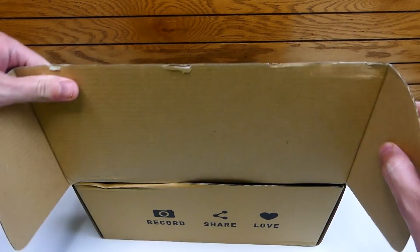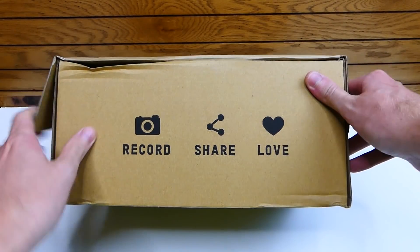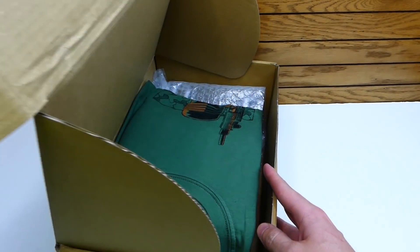Let's rip into this. One thing I do like that they do is it says 'record, share, and love,' which I do every single one of these. I just love it, I think it's really, really cool. Let's get into Z-Box.